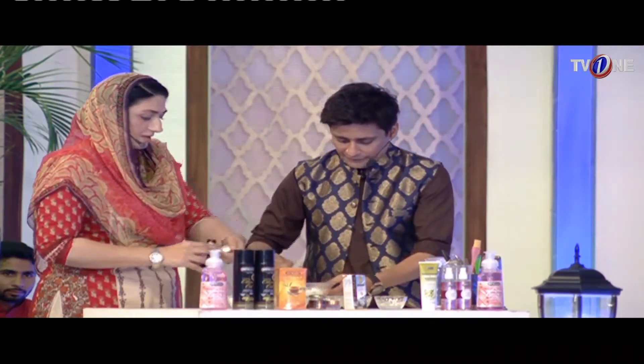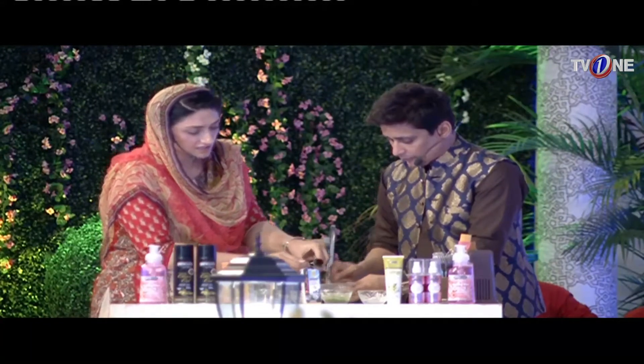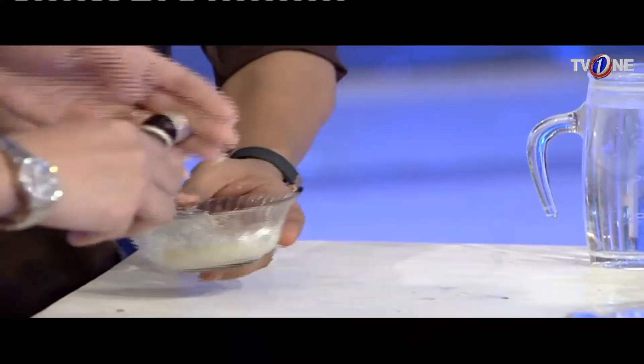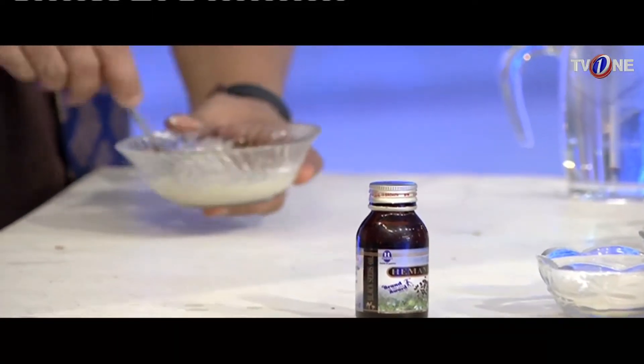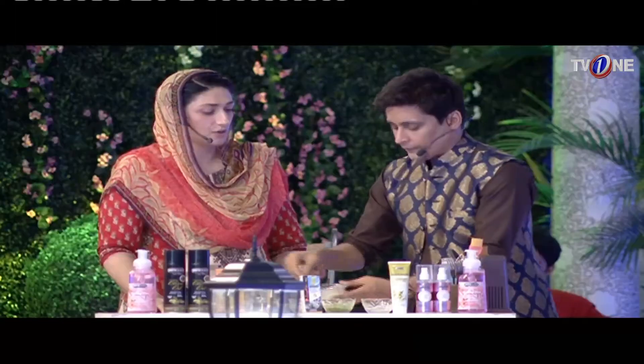Okay, this is a face pack. It is made with half a teaspoon of kolonji oil. What will happen with this face pack? Your skin will glow, your skin will be tight, your wrinkles will be finished, your skin will be white, your two-tone skin will be even, and your skin will be clear.